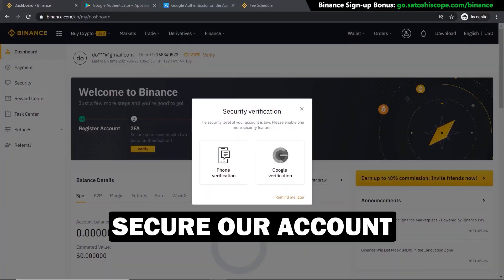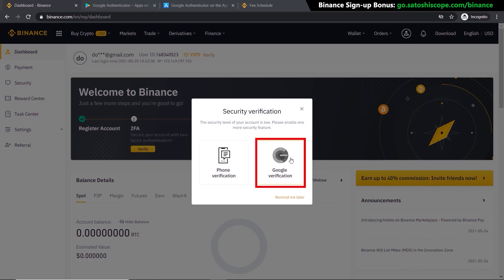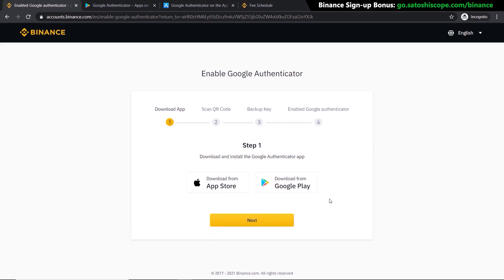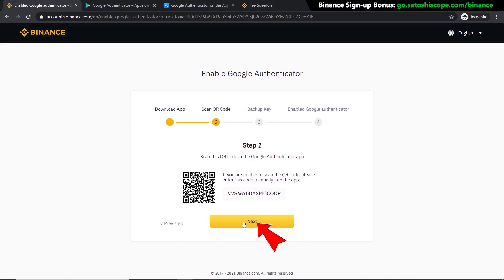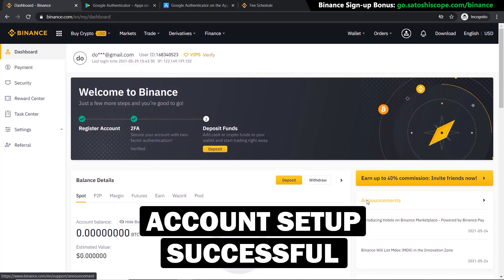Next we need to secure our account by adding two-factor authentication. I'm going to use Google verification instead of phone verification — click on that and follow the steps provided by Binance. Either download the app from the App Store or Google Play, then scan the QR code. Click Next, click Next again, then click here to get the code sent to your email address. Type that code in from your email, then type in your new code from Google Authenticator and click Submit.